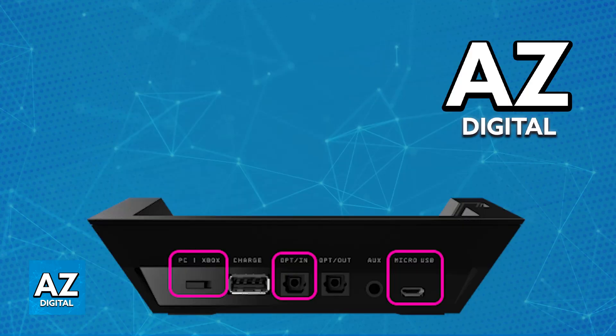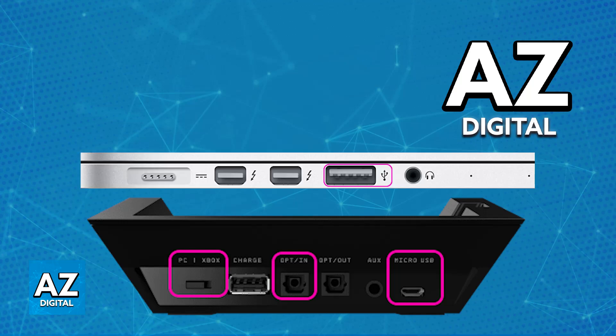First, on the actual base station itself, connect the included micro USB cable to the back of the base station, and the other end to a USB port on your Mac. Once this is done, you can also optionally use an optical connection, but it is highly recommended to use USB instead.